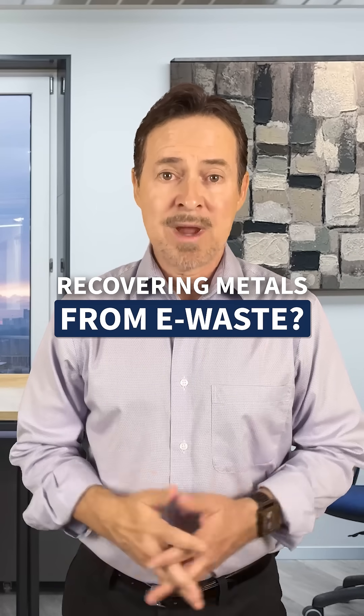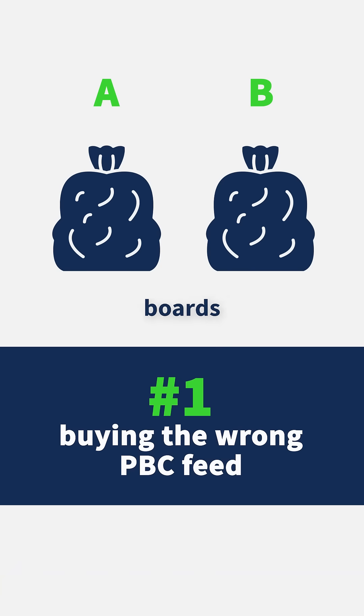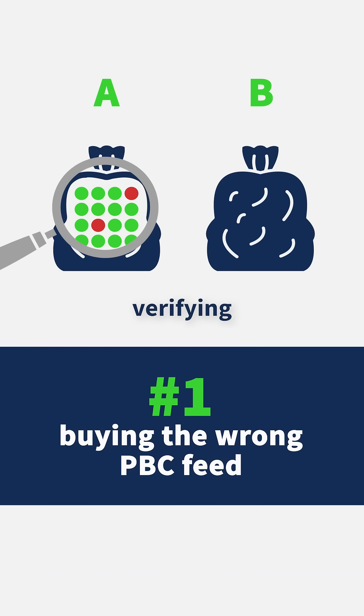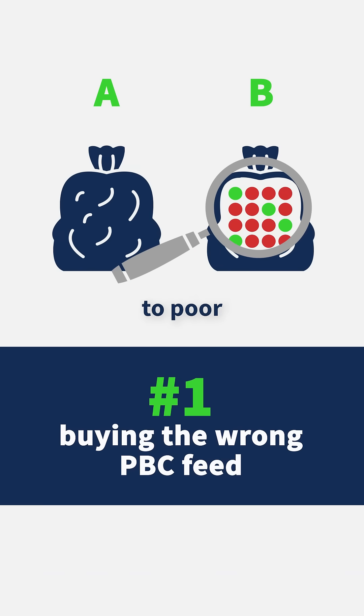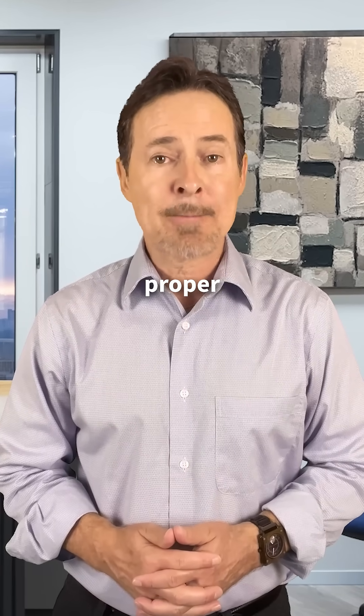Thinking about recovering metals from e-waste, here are three common pitfalls to avoid. Not all printed circuit boards are equal. Buying bulk without verifying composition is a fast track to poor yields and hidden costs. Always validate the feedstock through proper sampling assays.